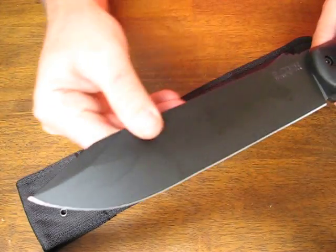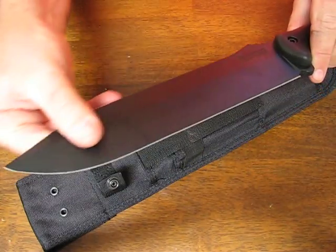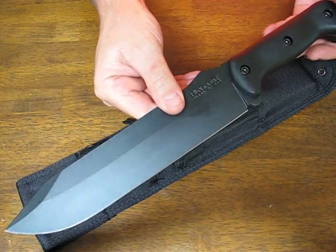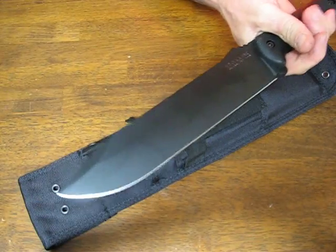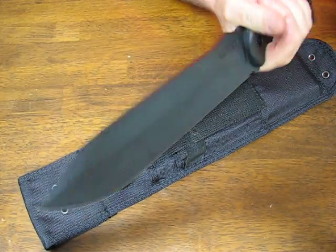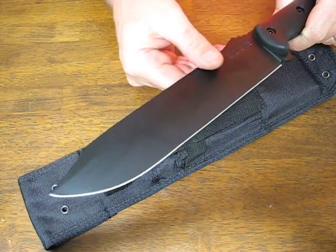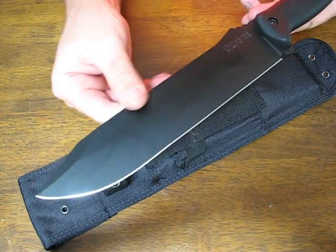It's a no frills combat style Bowie. We also classify it as an all-terrain knife because it is big, brawny, heavy, and able to handle pretty much any type of chores that you would require of it.